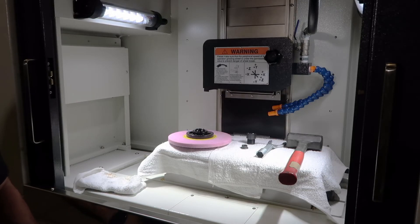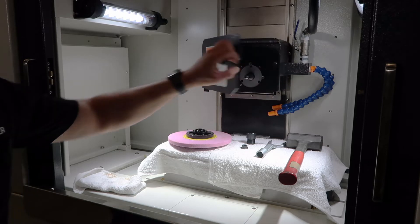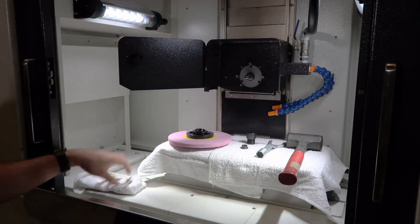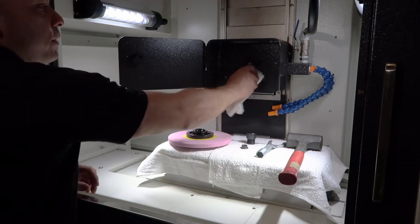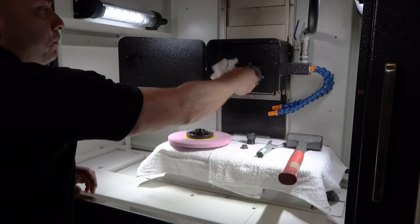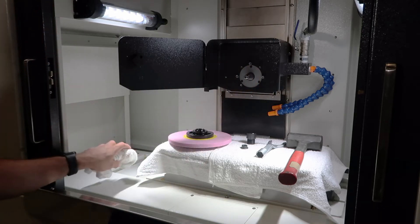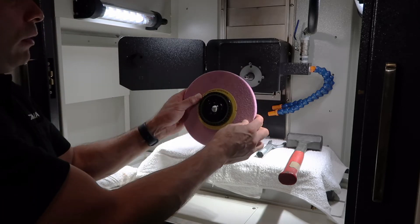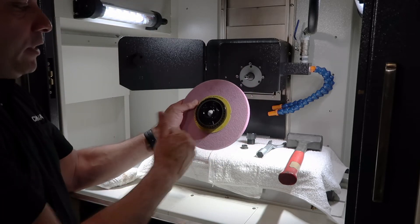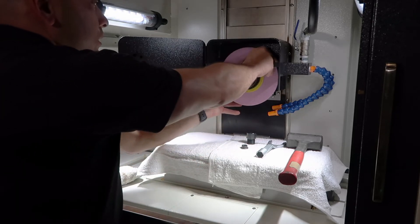We're going to begin this process by first opening the grinding wheel door. I'm going to use a towel to clean off any debris that may be on my spindle nose taper. Next I'm going to grab my wheel with the weights facing me and place it onto my spindle nose taper securely.